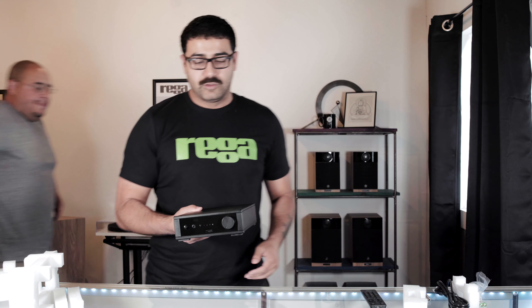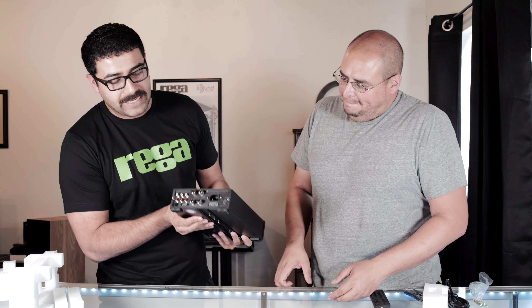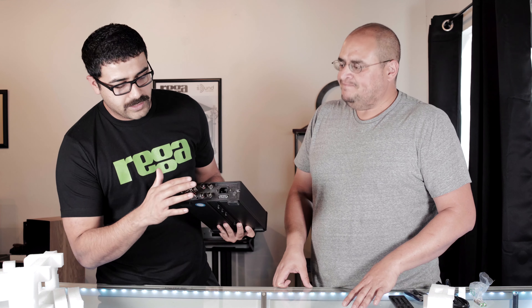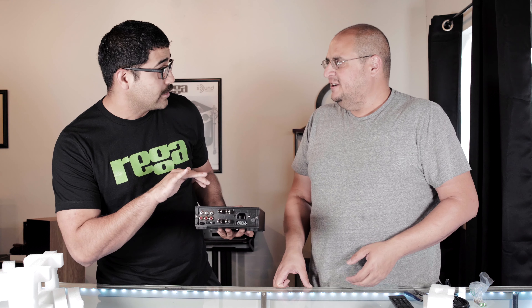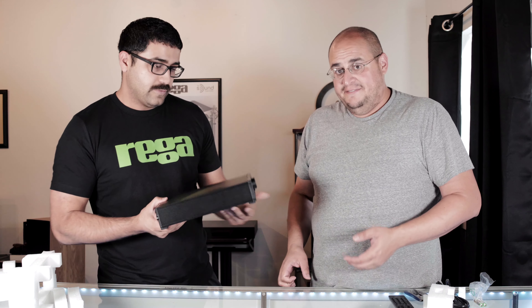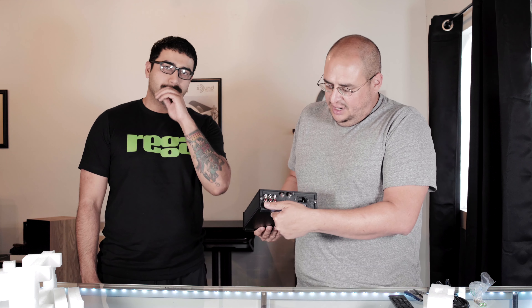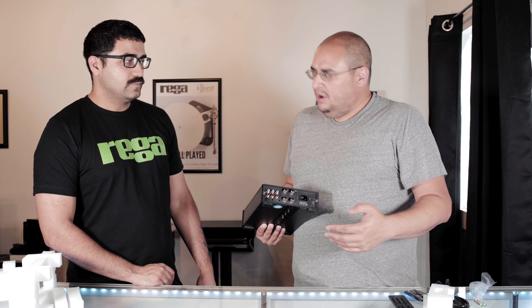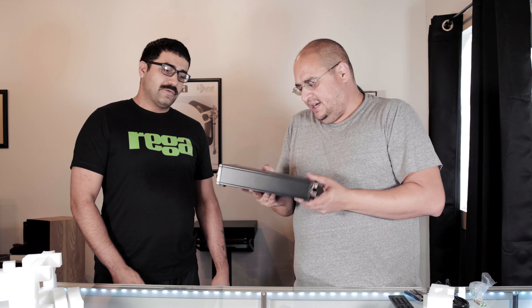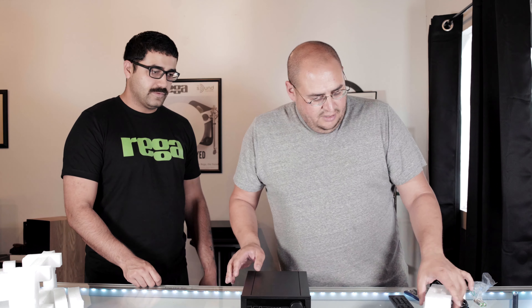They both have very similar resources in terms of the connections in the back and the front. Rotating around, this is like a mini Brio — it's got the volume pot, it's got the selector switch, and then we've got the headphone jack. On the IO that's a 3.5mm or eighth-inch, versus a quarter-inch on the Brio. It shares some internals with the Brio, but this thing is made to run at 30 watts a channel, while the Brio is around 50.